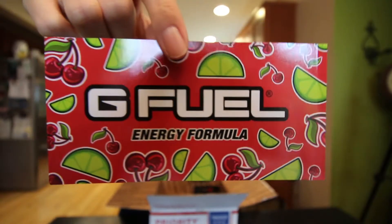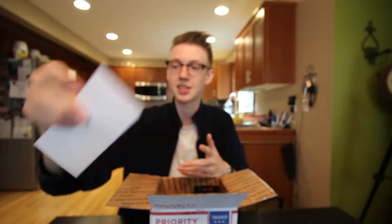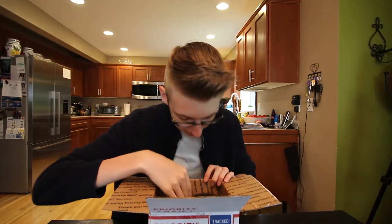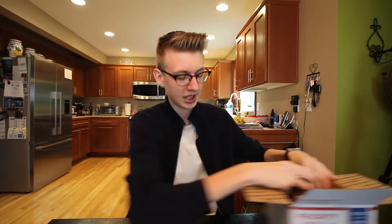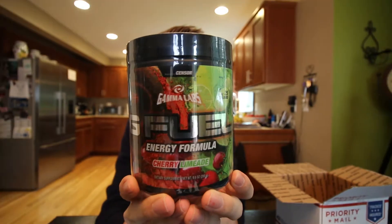Some of their stickers in the past have been alright, not too bad. This one's nice. Next thing we got is, of course, all their ads — thank you for your order, all that stuff, yada yada. Different little things, kind of fun. We don't need that either. So, the main thing — we have the flavor itself. Bada bing, bada bang. There it is. Pretty stoked about it.